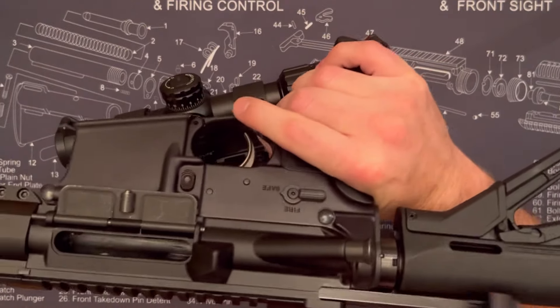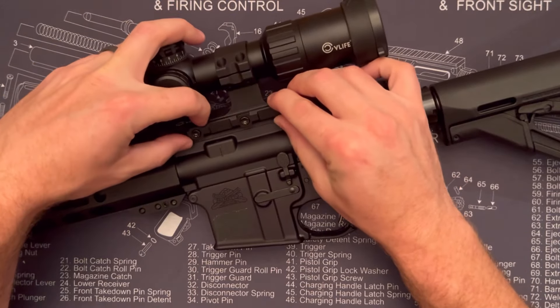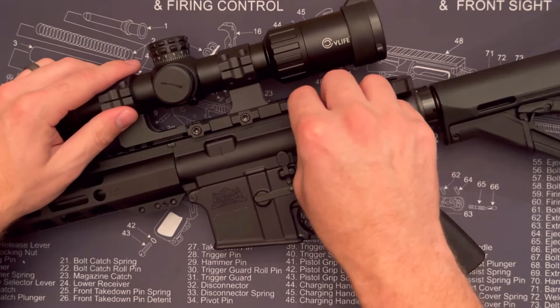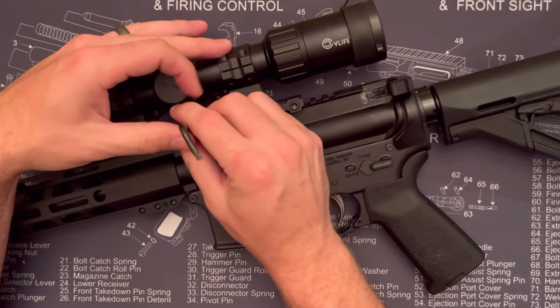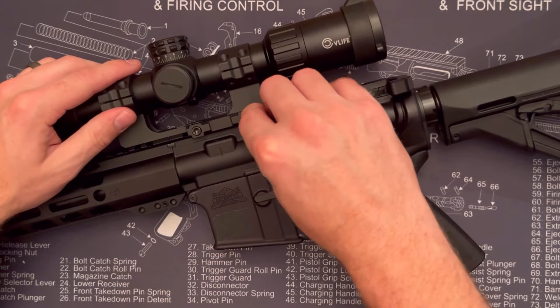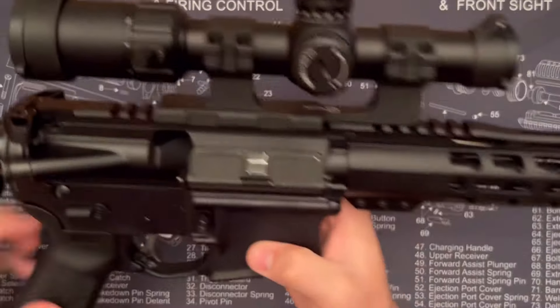Let's see it on a rifle — make sure we're clear, looks good. You just open up all three screws, that little part comes out, slide it over the Picatinny rail, drop it in, tighten those down, and all those lugs hold it really firmly in place. It's not going to be sliding back and forth; there's no slop to it.